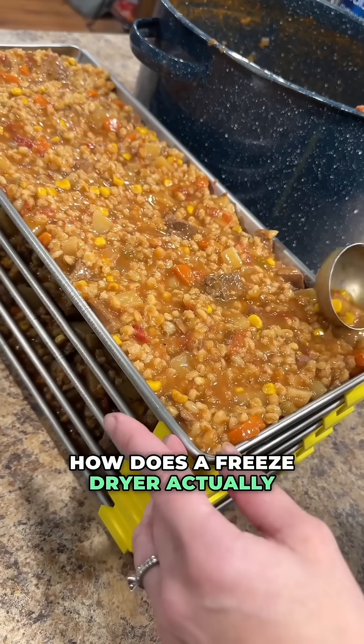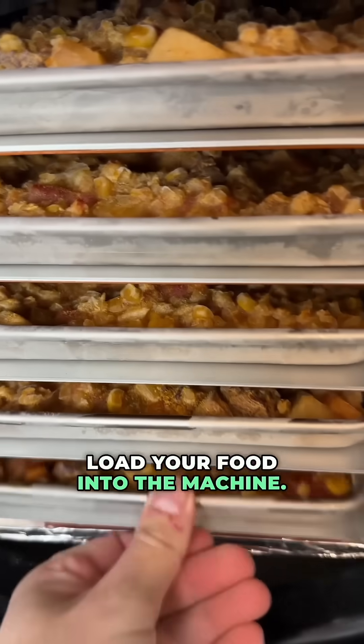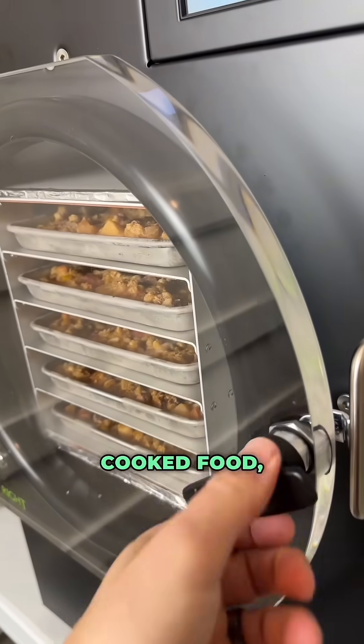How does a freeze dryer actually work? Let's talk about it. The first thing you do is load your food into the machine. This can be raw food, cooked food — it doesn't really matter.